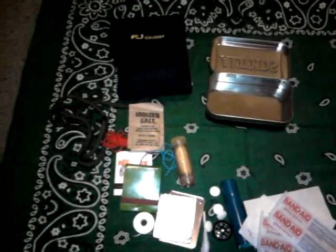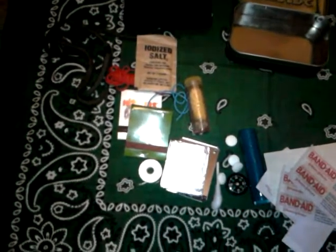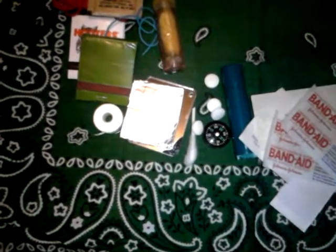Tin, carrying case, 550 cord, salt, rubber band, tinder slash iodine, matches, dental floss, signal mirror, tin foil, aspirin, and all the rest. I'll usually carry a bandana with me as well — which is what you see in the background.